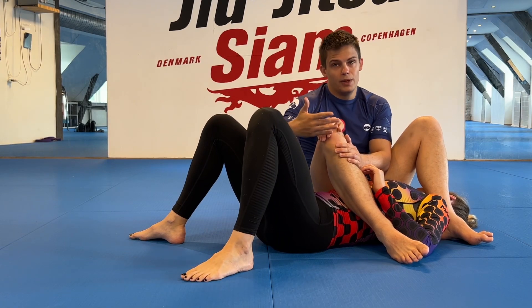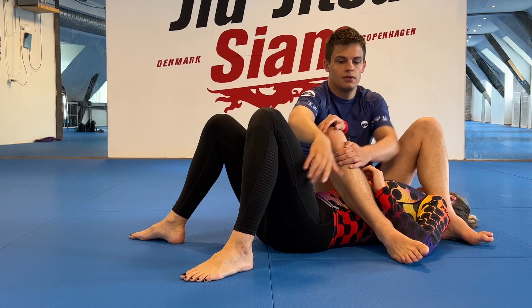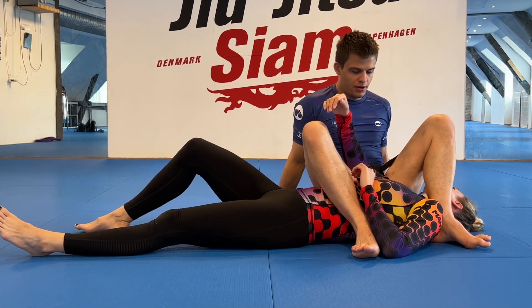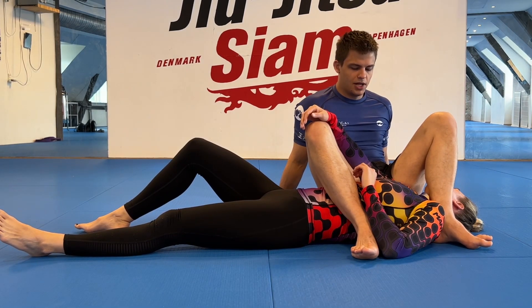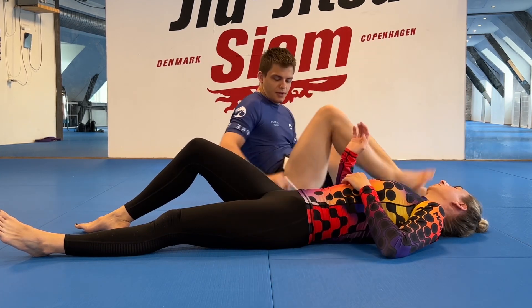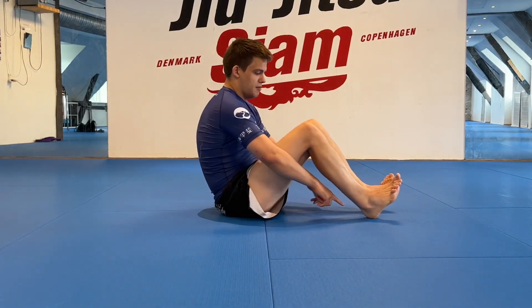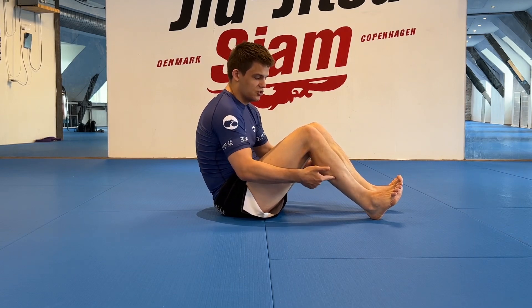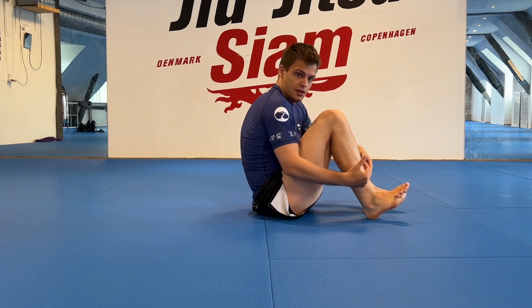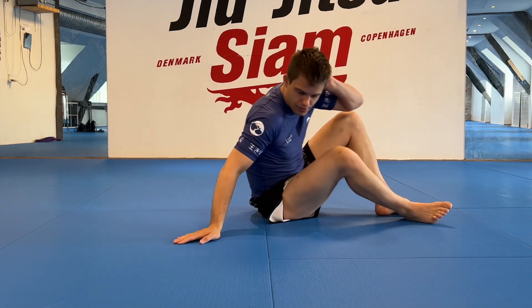You shouldn't be able to just pull your elbow up unless it's a really loose position — and then it doesn't mean you're good, it means the person executing the move is bad. Everything is pulling in: my butt to my heels and my heels to my butt. I'm holding this back heel pinch. You can see the tension in my calves here. I keep this pinch — it's super important for the armbar, especially when working from bottom.